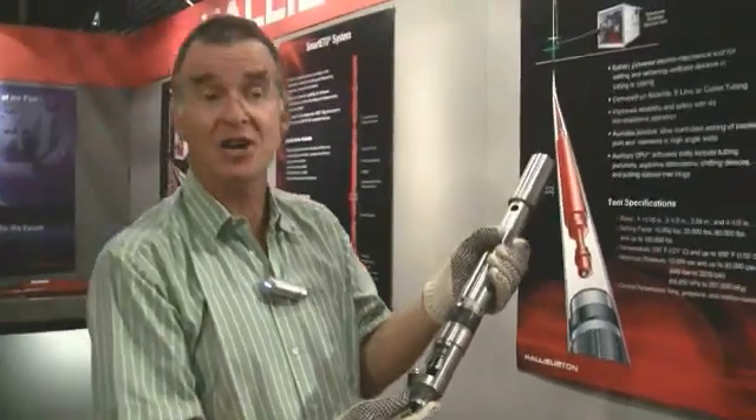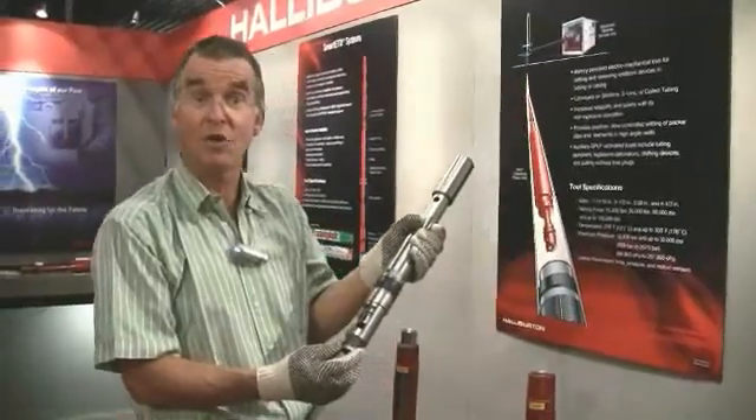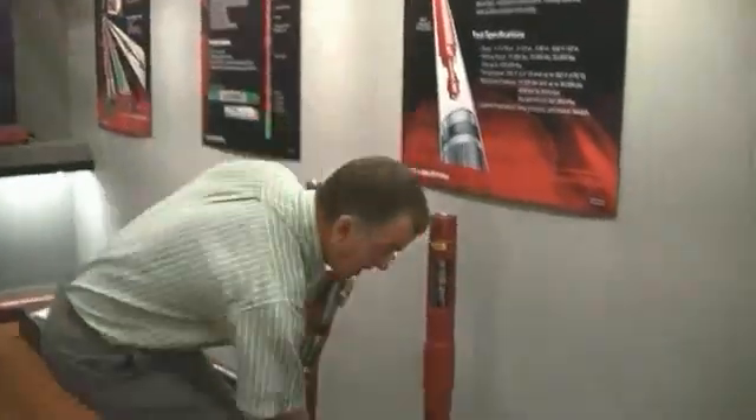Typically: pressure gauges, a sampling tool, a subsurface safety valve, or — as an example I have here — a plug.